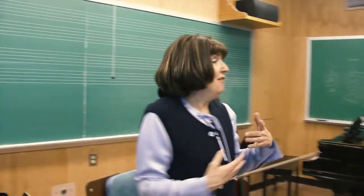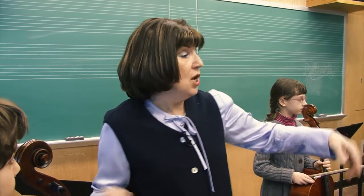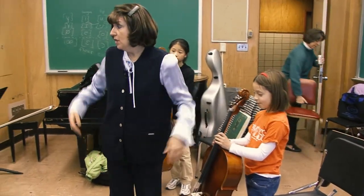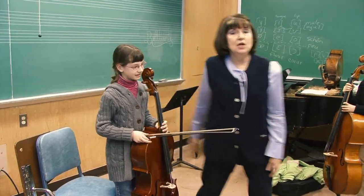Here we have a varied group of young people with three different size cellos. We have Rachel with a quarter-size cello, Lydia with a half-size cello, Gabe with a three-quarter, and Jaeyun with a seven-eighths.